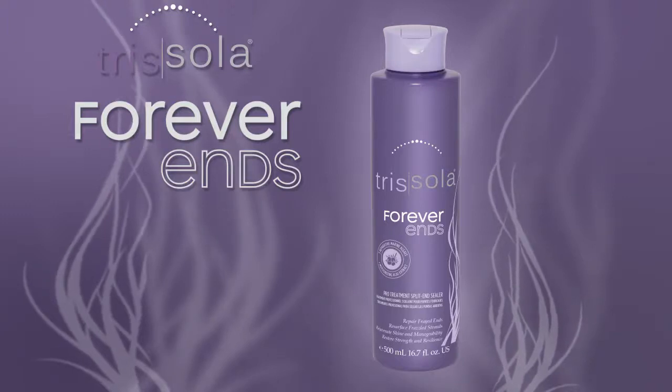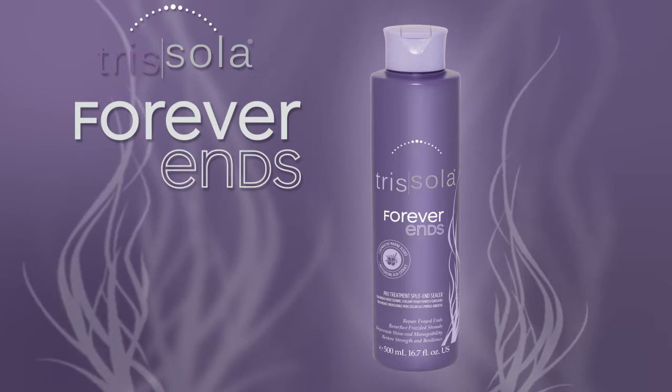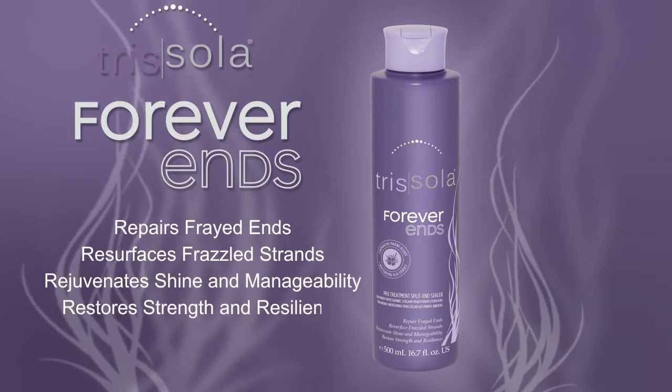Forever Ends protects hair against daily styling and environmental damage for up to four weeks. It repairs frayed ends, resurfaces frazzled strands, rejuvenates shine and manageability, and restores strength and resilience.